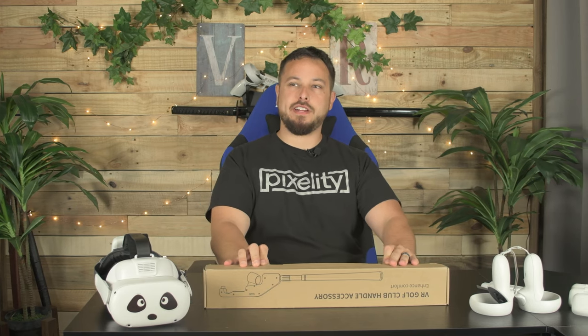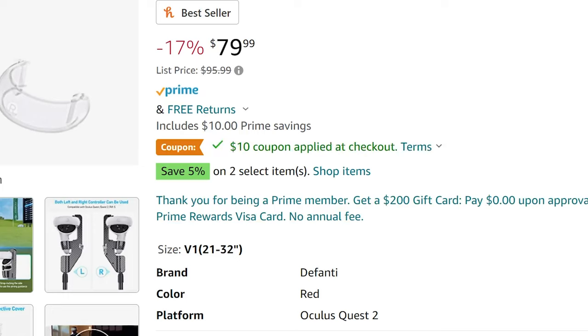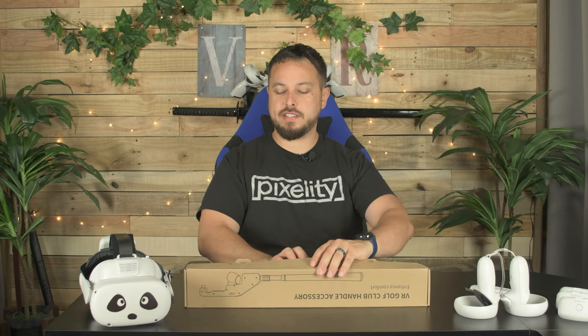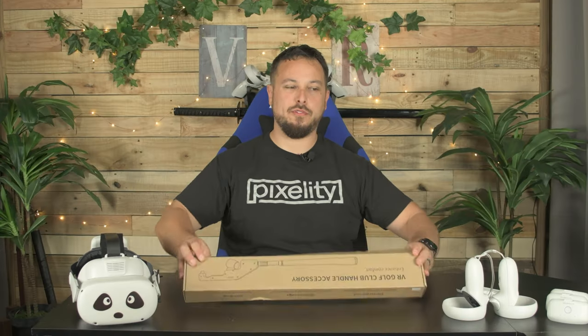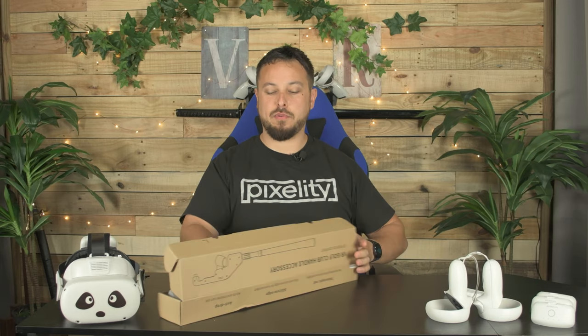If you were worried that the AMVR one we just checked out was expensive, this one is $80 with a $10 off coupon right now, which does put it at a lower price than the full price of the AMVR one. But we had enough discount codes on the AMVR one that it was down to like $42 or $44. This thing you're going to be paying at least $70 if it doesn't go back to its full price of $80.